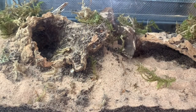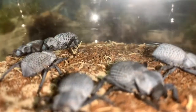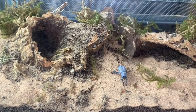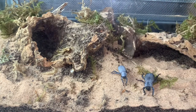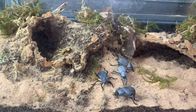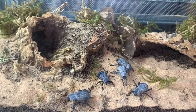Let's get these little ones back in the enclosure, starting off with the blue death feigning beetles. As you can see, they're just sitting in a tub temporarily — let's plug them in. I know this enclosure looks really, really good now, but the blue death feigning beetles will start moving everything around and the arizonensis will start digging everything. So let's just appreciate how it looks while we can, and we'll see how the inhabitants rearrange it in the future.